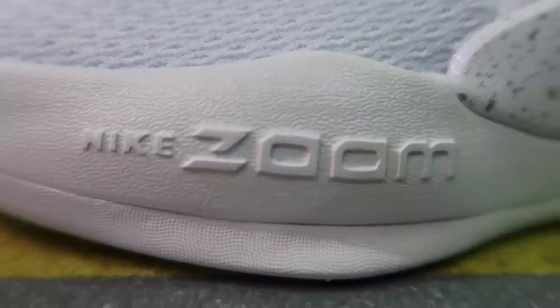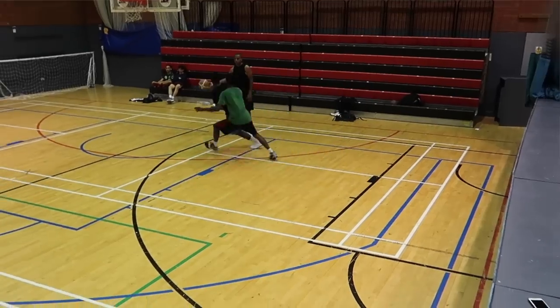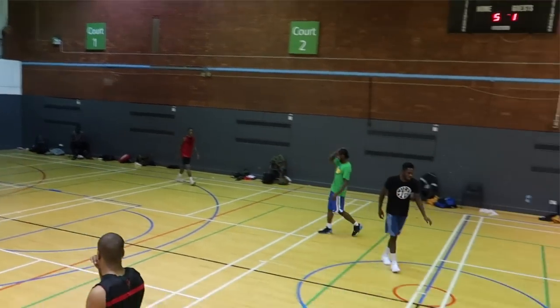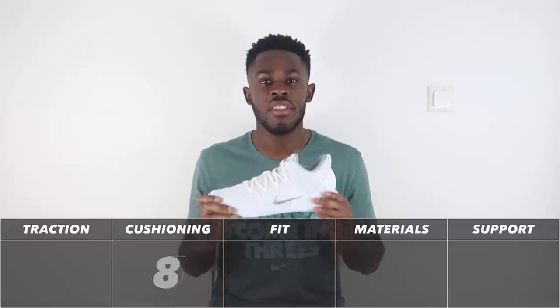At first I was a little upset that it wasn't full-length Zoom like in previous Hyperdunk models, but I really enjoyed playing in this. Because it's decoupled, you can really feel the forefoot Zoom activating, and once you transition to your heel it deactivates and you feel the heel Zoom. The Zoom unit in the heel is a lot thicker so it feels nice and plush, while the forefoot Zoom is more responsive being lower to the ground. The cushioning gets an 8 out of 10.